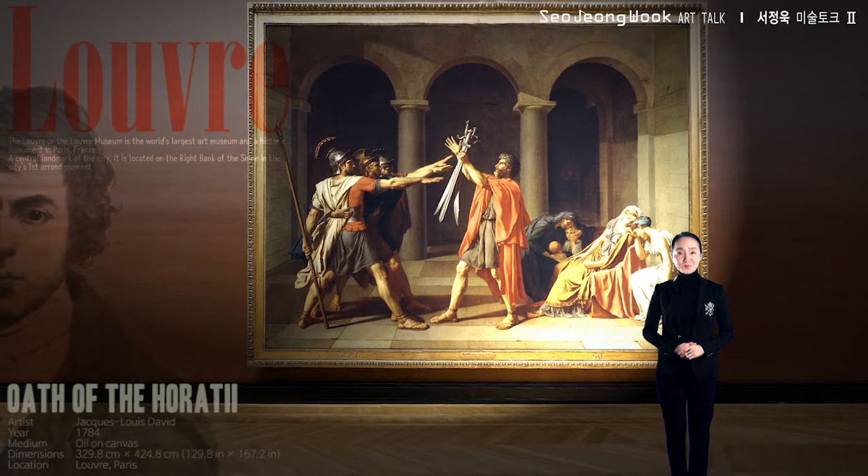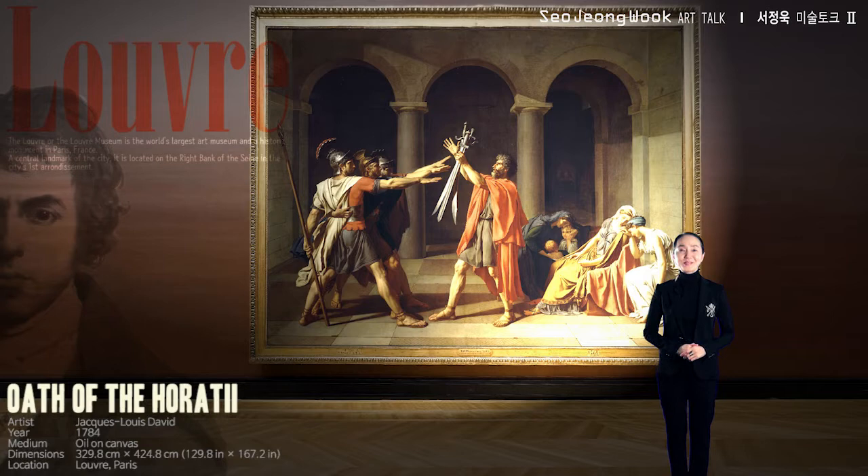Welcome to Seo Jong-uk Art Talk. Today, for our fifth work, let me introduce Jacques-Louis David's Oath of the Horatii.